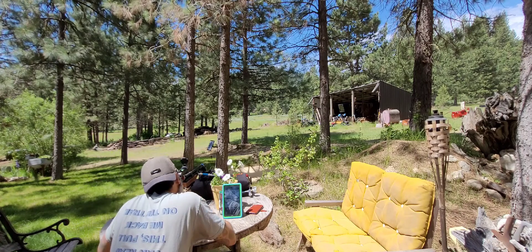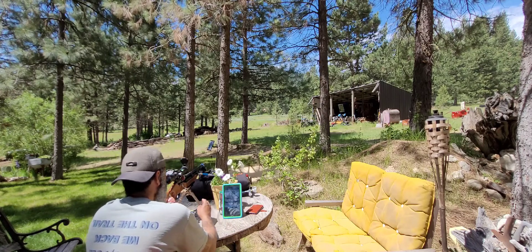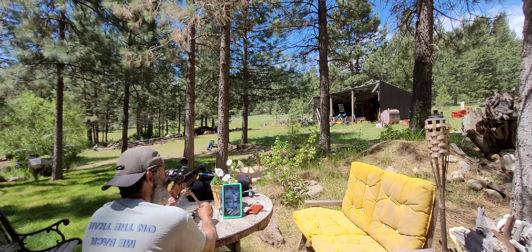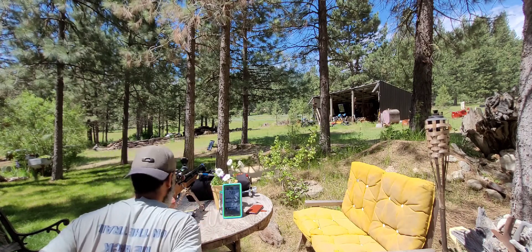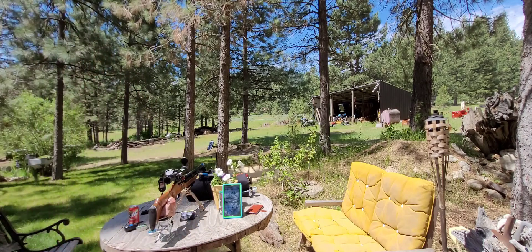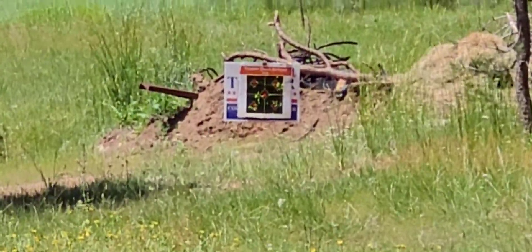It looks like we may be settling in at about 700 feet per second in its current tune. I'm not getting terribly low — like an inch low of where I'm aiming — but the spread isn't the hottest yet. We'll shoot some more rounds. I'm going to focus in on that, let you guys see a few rounds fly down there, and then I'll be shooting slugs in the magazine here in a second.